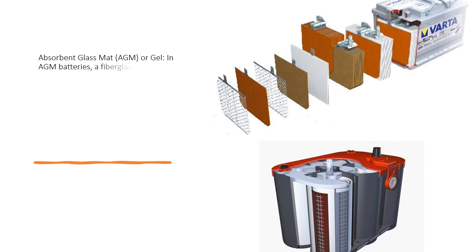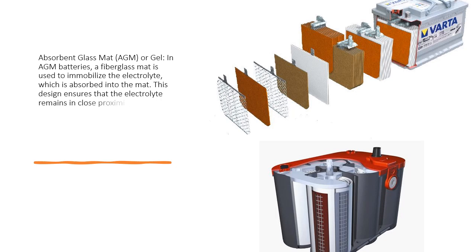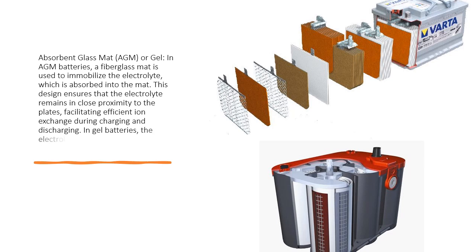Absorbent glass mat (AGM) or gel. In AGM batteries, a fiberglass mat is used to immobilize the electrolyte, which is absorbed into the mat. This design ensures that the electrolyte remains in close proximity to the plates, facilitating efficient ion exchange during charging and discharging.